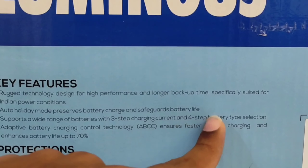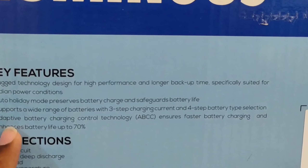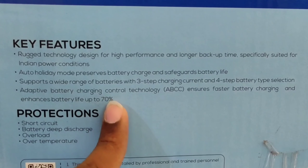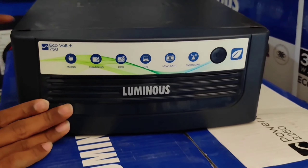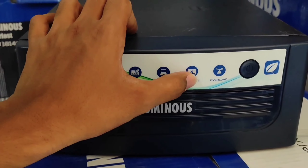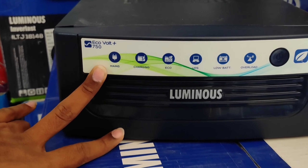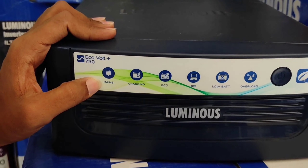Here you can see the alarms: battery low pre-alarm, battery low, overload, short circuit, and fault. The item is a sine wave UPS model Ecovolt Plus 750 by 12 volts, meaning you can connect only one battery. Dimensions are 292 × 275 × 120 mm. Voltage is 230 volts, frequency 50 Hz. There is one unit in the box and the MRP is 7,180.